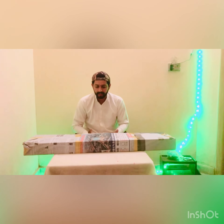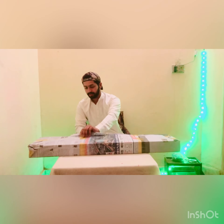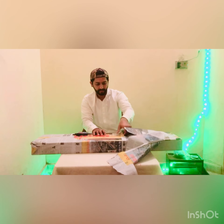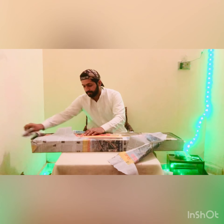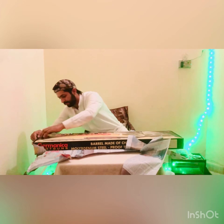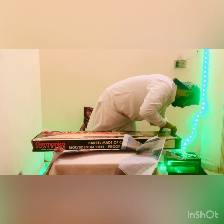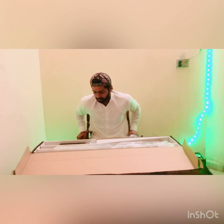Now we have to take it. Let's open it and see what it is and how it is. First of all, let's see the box.